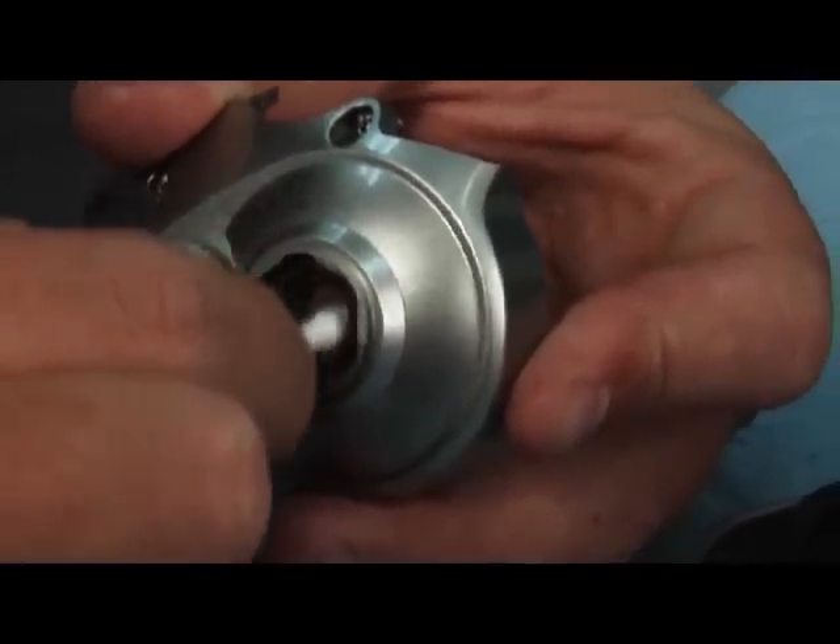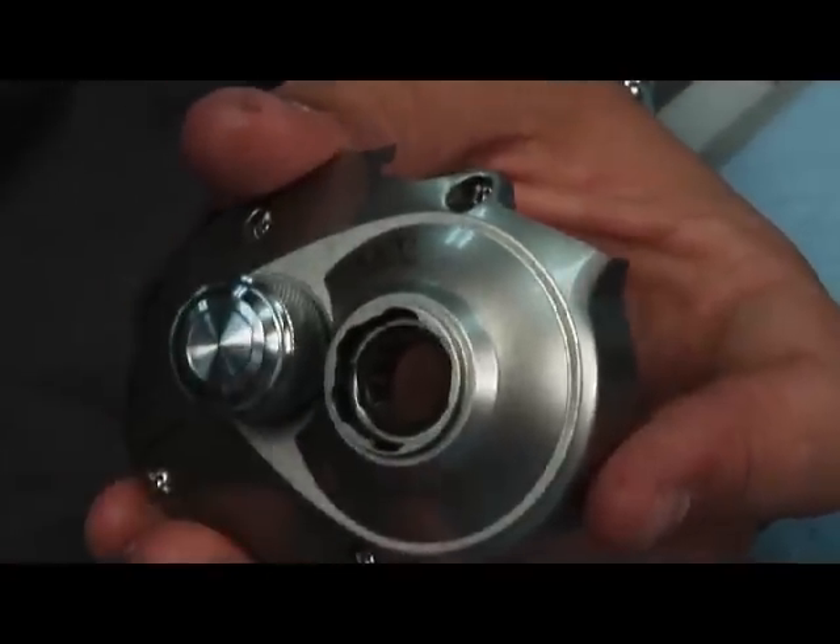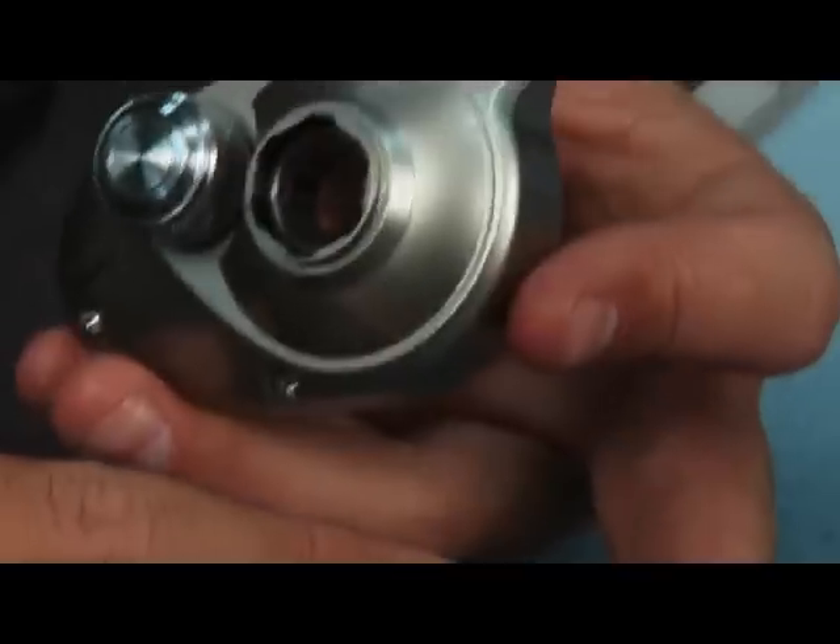Just going to clean that up, get any kind of grease out of there. If this bearing gets over-lubricated, it'll fail because it's a one-way roller bearing, and if there's too much lubrication it's going to slip and that's going to cause your anti-reverse to fail. So you want to keep it as dry as possible.